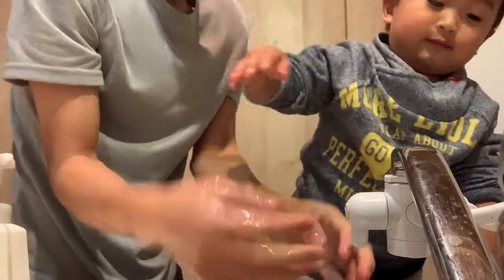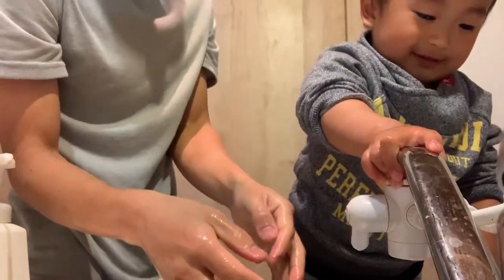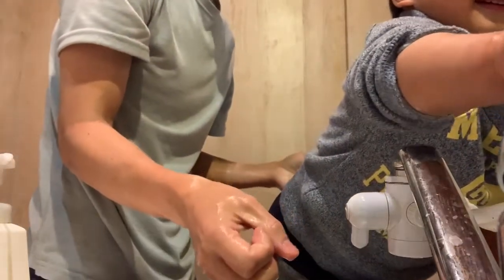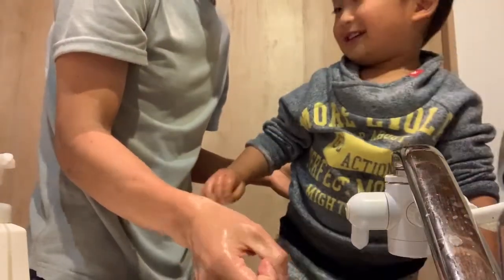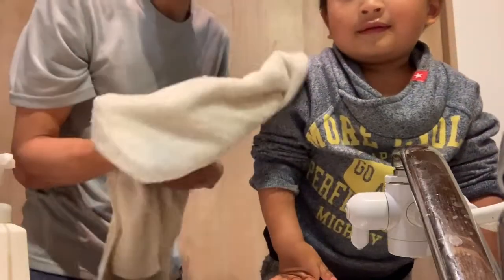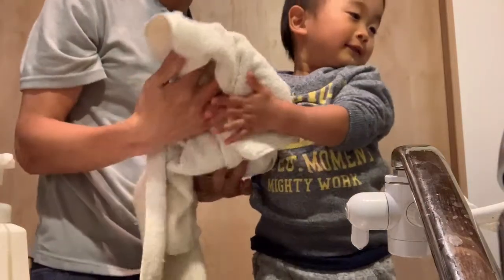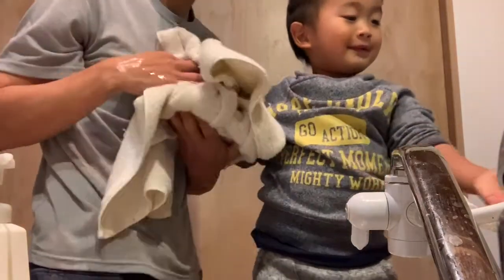Oh, you stopped the water. Nice. After start, you will wipe your hand. No? This is towel for you. Okay. Wipe. Complete.